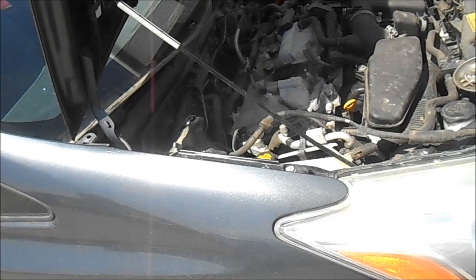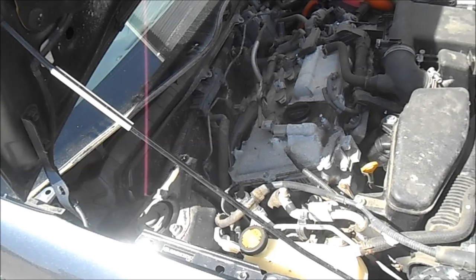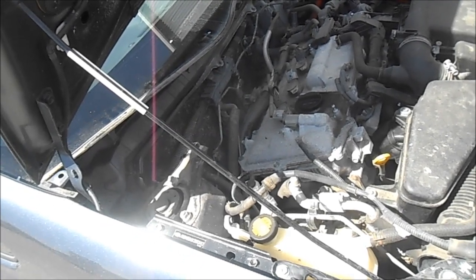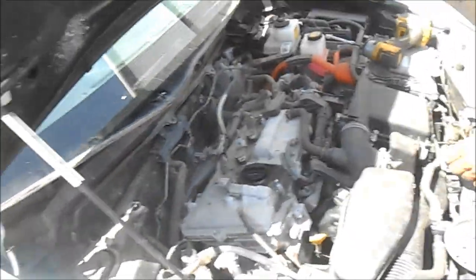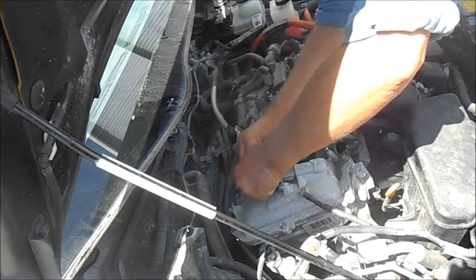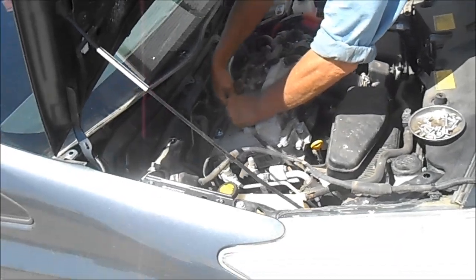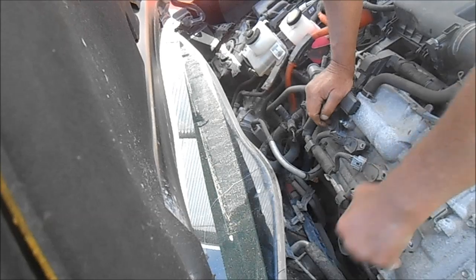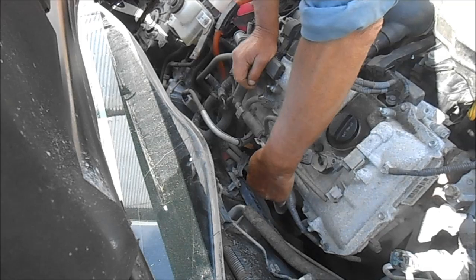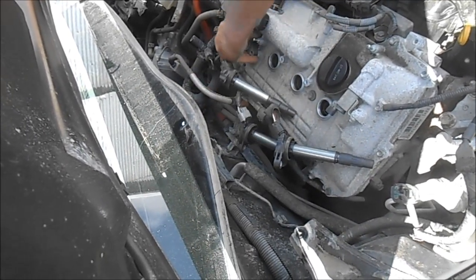Yeah, this is a lot easier than the first generation. The first generation had another tray on top of that metal one — it was a primary crap catcher. There's the ABS unit — buried. Now it's pretty much decent. I'll just get the connectors off. Is it push in or pull out? I almost have to grab it. This is what I did last time — I just disconnected these and popped it all off.